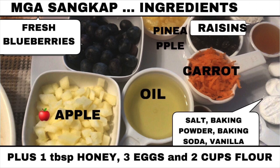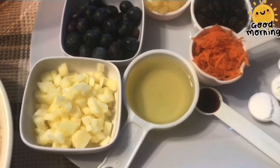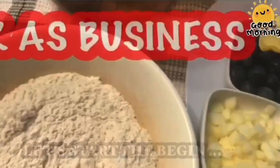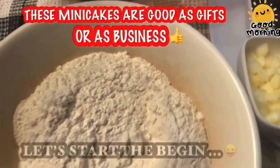We are going to make a very delicious fruitcake, which can be used for Christmas presents or you can also use it as a Christmas cake.